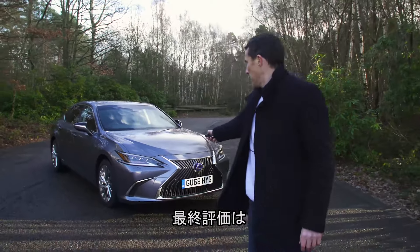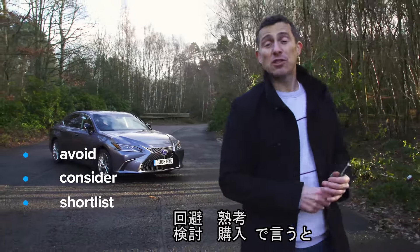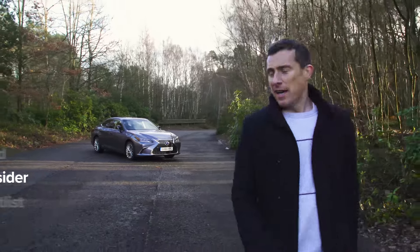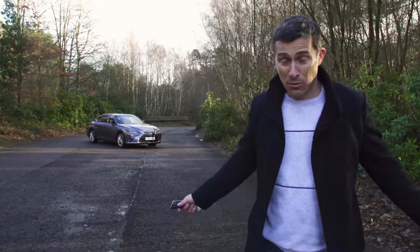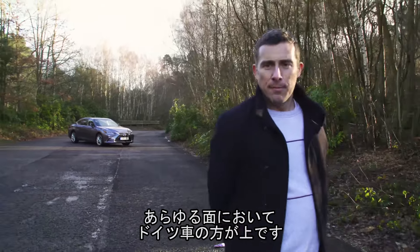My verdict on this car: should you avoid it, consider it, shortlist it, or just go right ahead and buy it? Well, I reckon you should consider the Lexus — yes, it is an interesting car and it gives great economy without being a diesel. The problem is, though, that in almost every area it is bettered by the Germans.